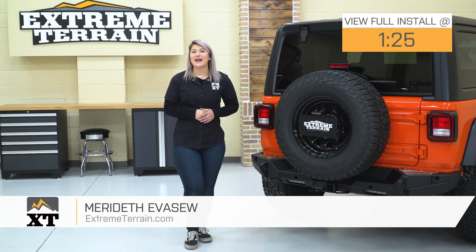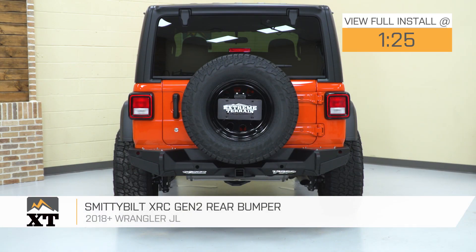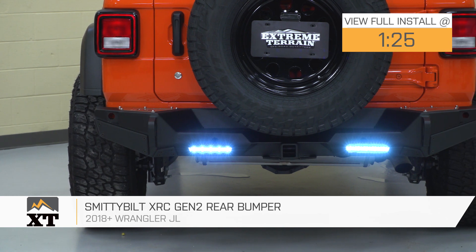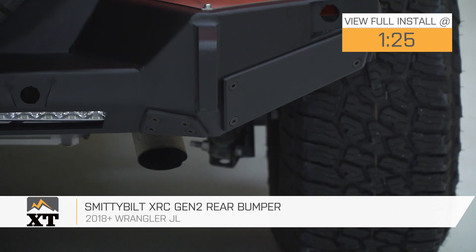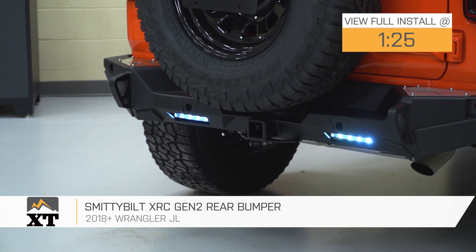Hey guys, today I'm here with the Smittybilt XRC Gen 2 Rear Bumper, fitting all 2018 and newer JL Wranglers. So if you're looking for a fully capable and fully functional rear bumper to complement the rear end of your Wrangler, this option by Smittybilt is gonna be a perfect one to take a look into.